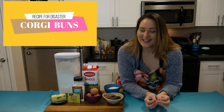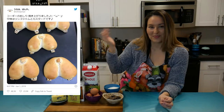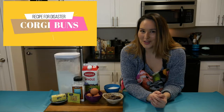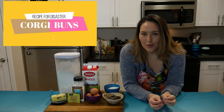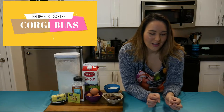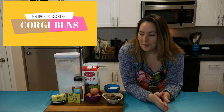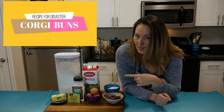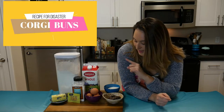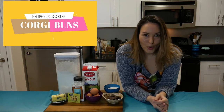Hopefully they will look like the inspiration picture, and if not, hopefully they'll still taste good. I found a recipe online that kind of breaks down how to make it and measure it and get it all rising together. We're gonna try our best. I've got flour, yeast, butter, salt, eggs, sugar, whole milk, and then chocolate to do some of the decorating.